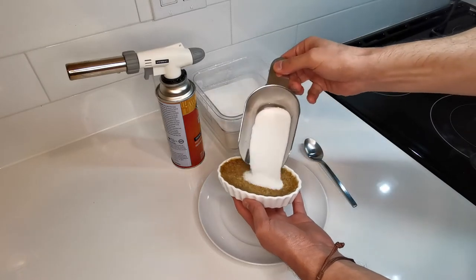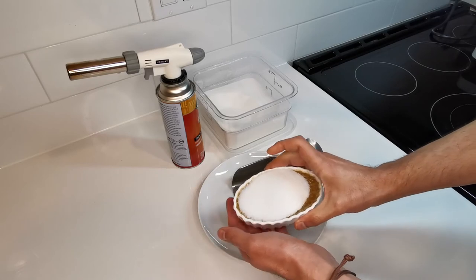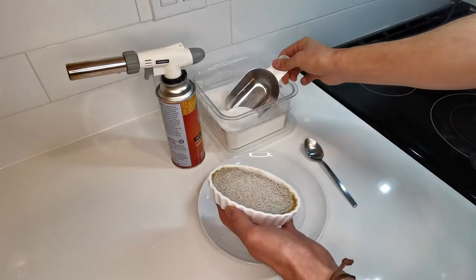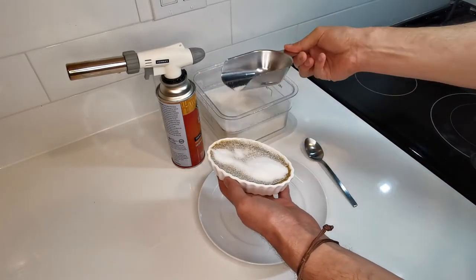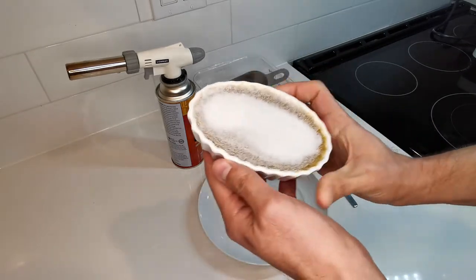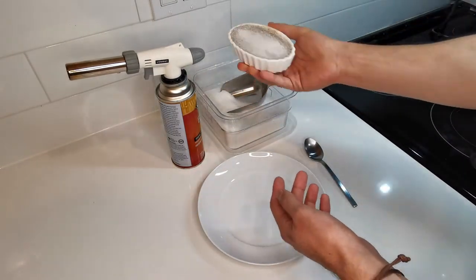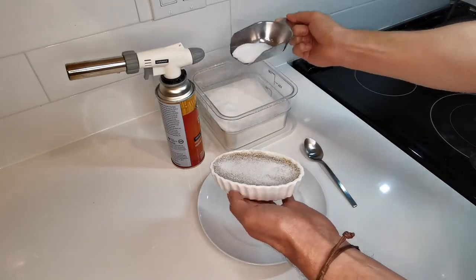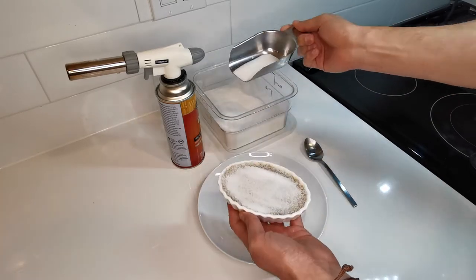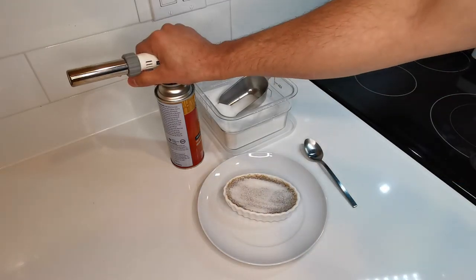I usually add a lot of sugar on top just to make sure it covers everything, then remove the excess. So you have your first layer of sugar covering the whole surface. Then I add a very thin second layer on top — not too much. That's the sugar application done.